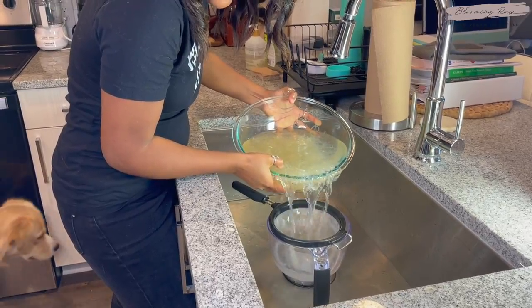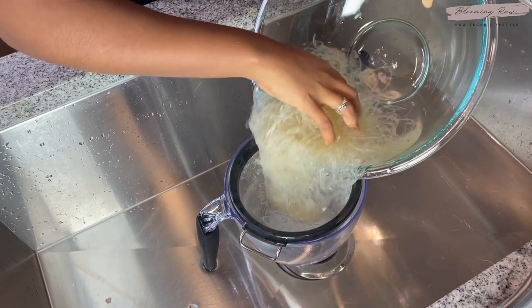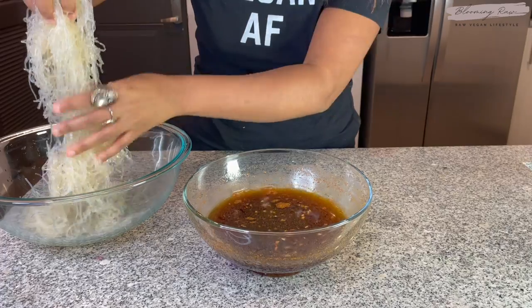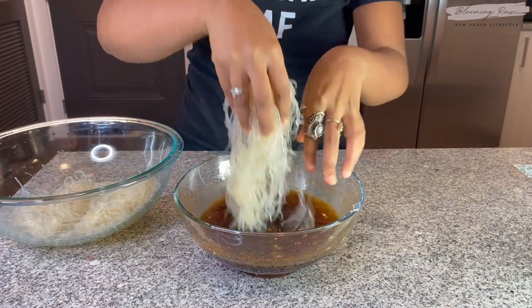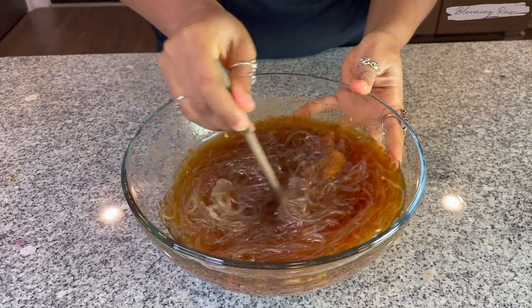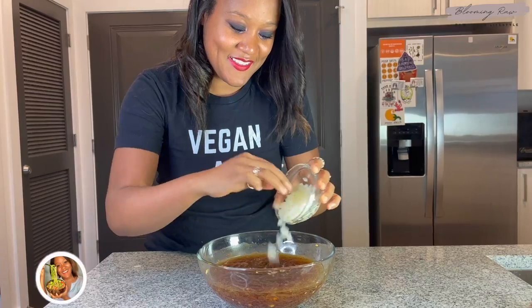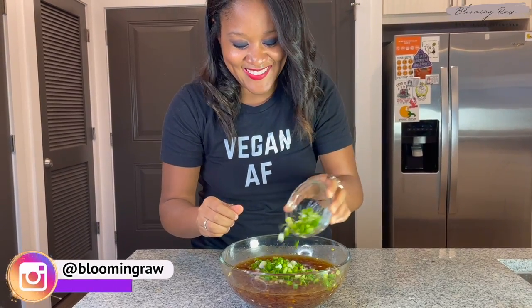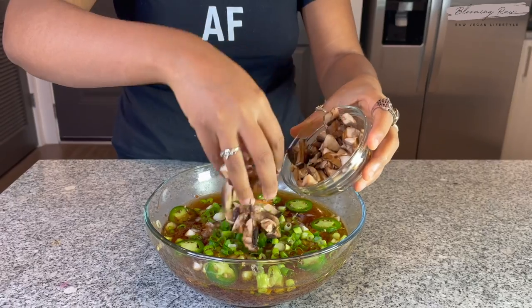I added some fresh cinnamon and some Chinese five spice, which is essentially an array of different spices used in a lot of Chinese cuisines — so good. Then lastly I added in my ginger. I mixed up the broth to evenly blend in all those delicious flavors. Once the noodles were done, I went to the sink, grabbed my strainer, and drained out all the water. The noodles came out so perfectly — they were so soft to the touch. I added the noodles into the bowl with the broth and gave that a little stir, then added in my diced onion followed by my green onion.